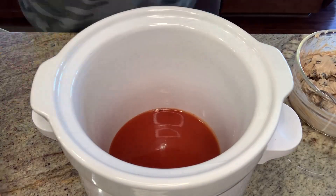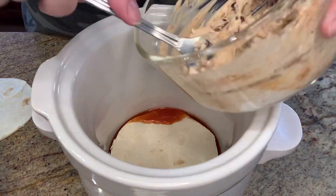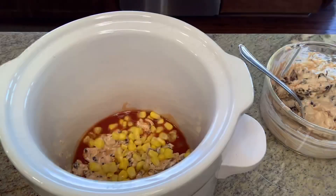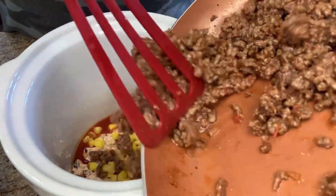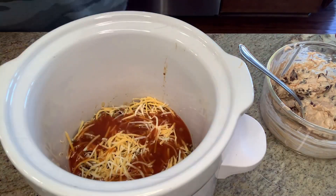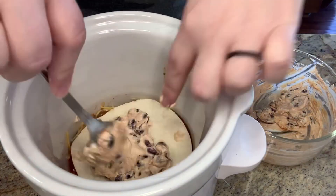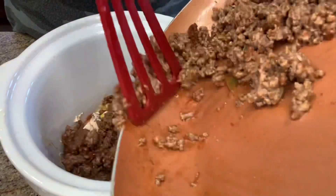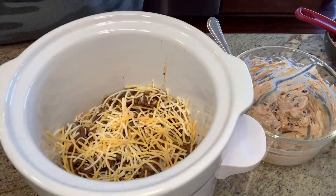Now it was time to start building the lasagna in the crockpot. I started with some enchilada sauce at the bottom, followed by one of my tortillas, the cream cheese mixture, a little bit of corn, some meat — which this time did have the salsa in it — some cheese, and then I just repeated the layers until I was out of ingredients. I topped it with a little bit of cheese and then I set my crockpot to high.